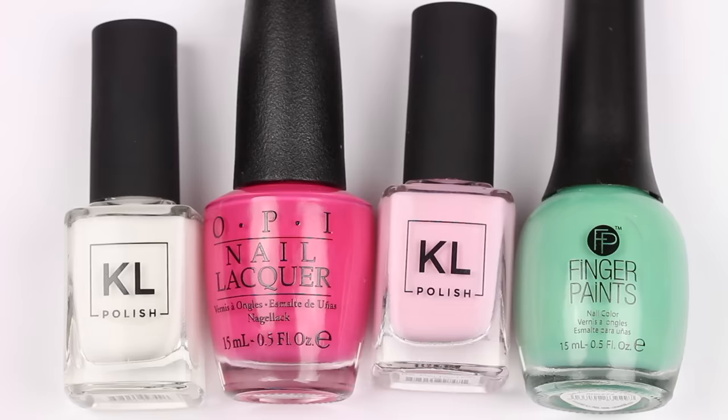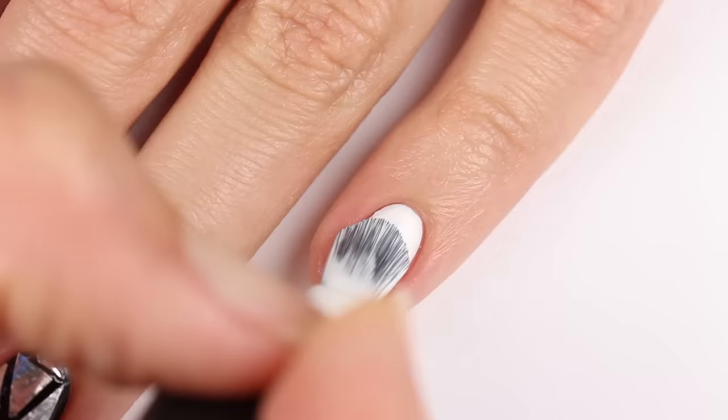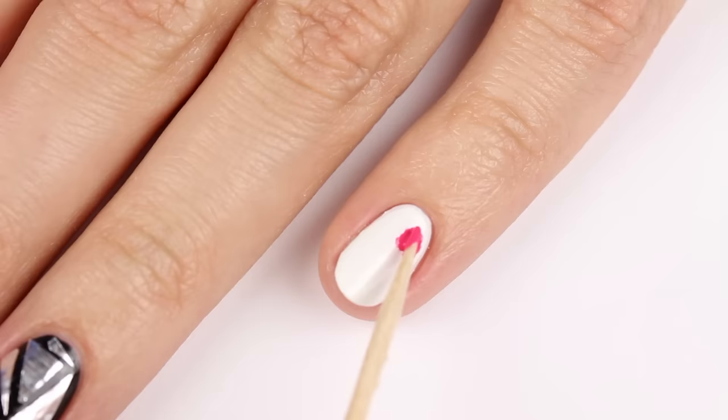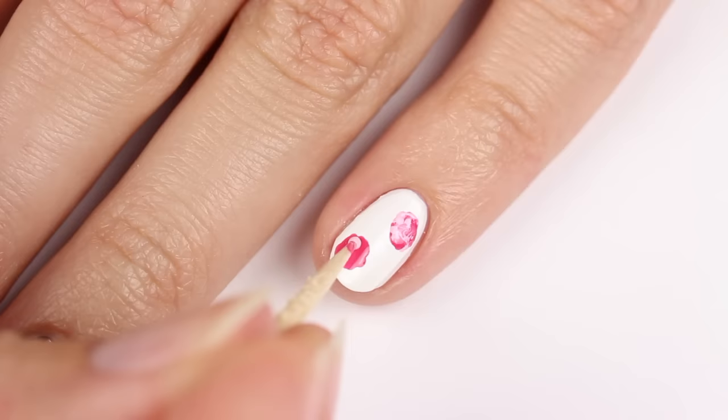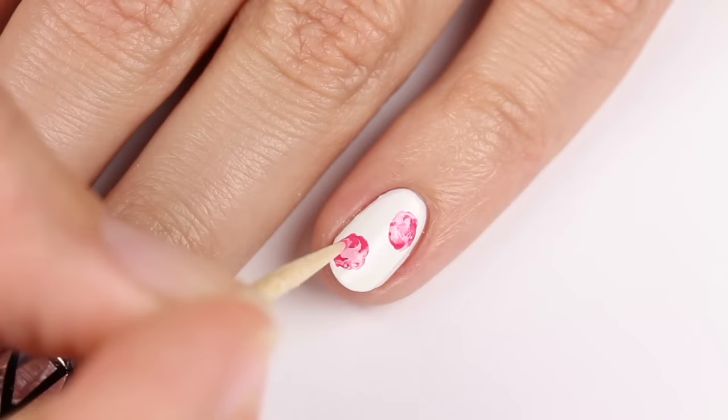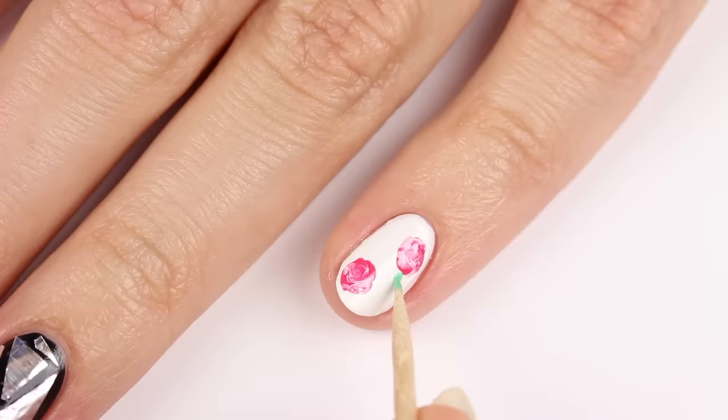For the last design I'm doing some cute roses using white, pink, light pink, and green polish with white as the base color. Use a toothpick to apply a spot of the pink polish, then right after apply the light pink on top and carefully swirl the colors together. Do this for the other rose as well, then create small leaves with the green polish.